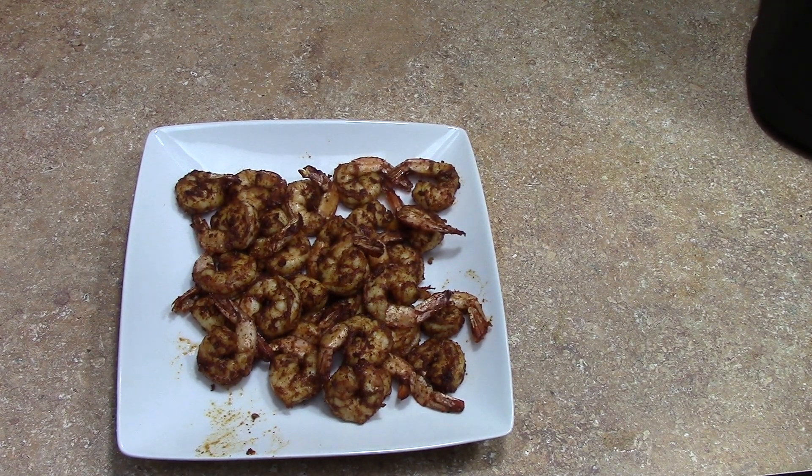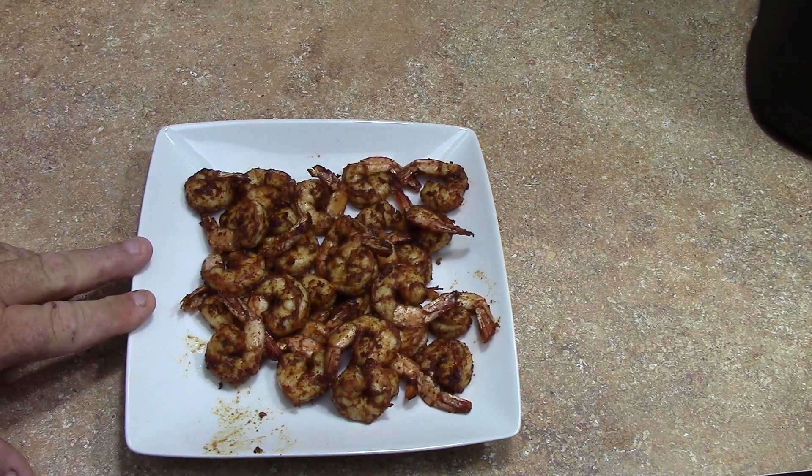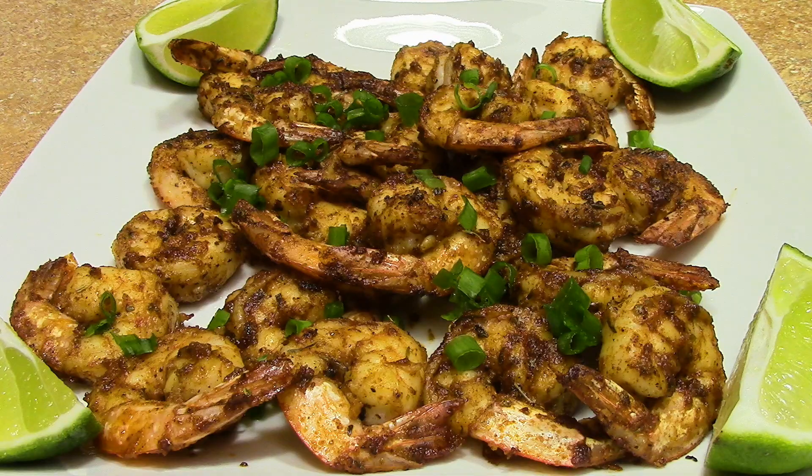Oh yeah guys, give this one a try — I'm telling you, that's damn fine. Six minutes and you got some good shrimp — appetizers, whatever you want to do, put it over rice. Good stuff. Thanks for watching, I'll post the links below — the recipe and the link for the air fryer if you want to check it out on Amazon. Thanks for watching. I had to come back and tell you all — that was probably some of the best shrimp I've ever made. That seasoning blend is awesome. I just eyeballed it and it was great, so give it a try.